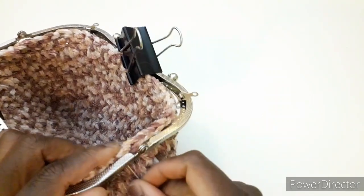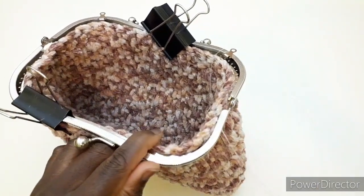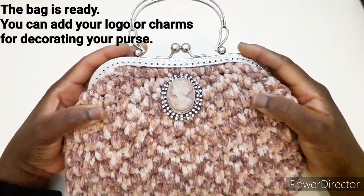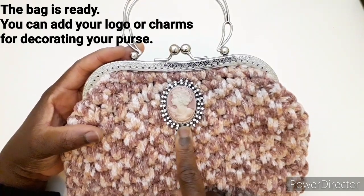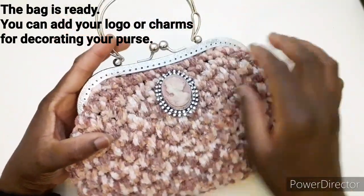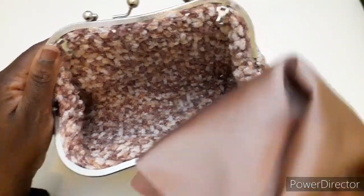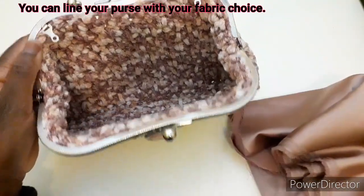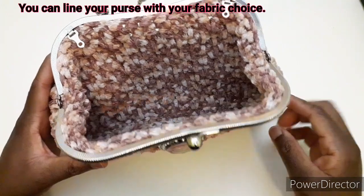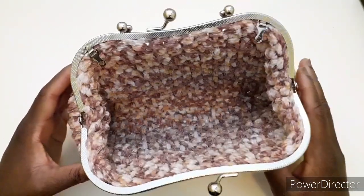Dobbiamo ripetere questo per cucire tutto il giro del nostro pochette. Ecco la nostra borsa è pronta. Ho cucito questo medaglione cameo. Ecco il fondo della borsa del pochette, ancora da foderare. Utilizzerò questa stoffa per foderarla. Potete utilizzare qualsiasi stoffa per foderare la vostra. Se scegliete questo tipo di colore, sul sito della merceria mary.it ci sono vari colori e varie sfumature. Potete scegliere quello che vi piace.